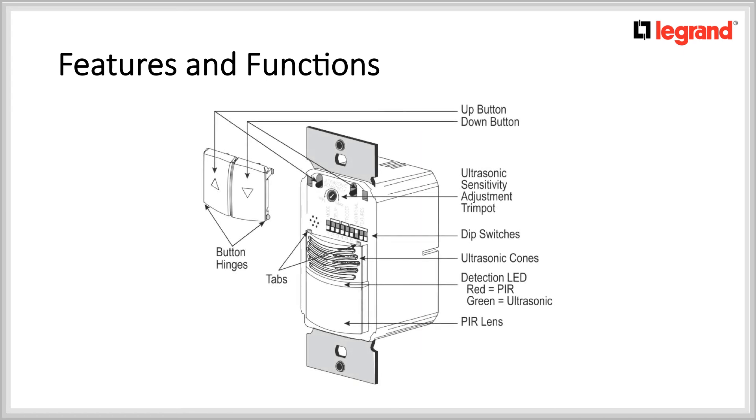When the default settings need to be changed, the up button and down button need to be removed. To achieve this, you would simply pull them from the top. Note that with a small flat screwdriver, you can pull them out without removing the cover plate. This will give you access to the dip switches behind those buttons.